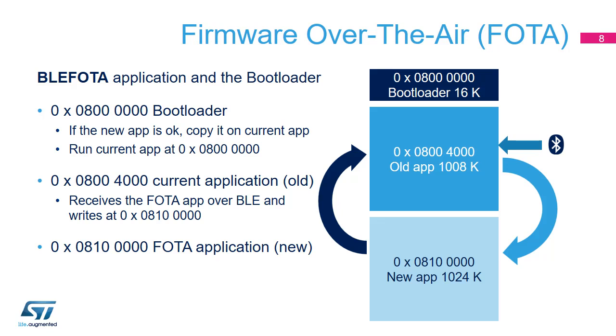The BLE FOTA application and the bootloader example must be active at the same time on the board and are placed on different flash regions. The current BLE FOTA application receives the new firmware version via BLE, saves it to a third flash memory region, and then the board reboots to allow the bootloader to replace the old application with the new one.